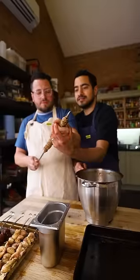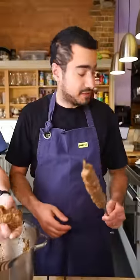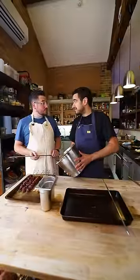Today I'm teaching Jamie how to make seekh kebabs. So this is some seekh kebab mix we made earlier — 70% lamb breast, 30% lamb leg, so it's very high in fat.